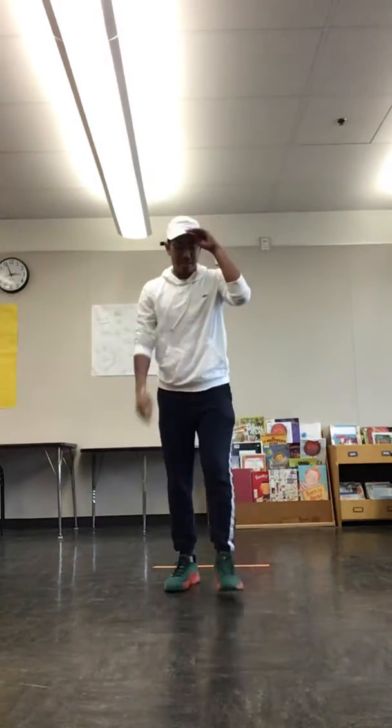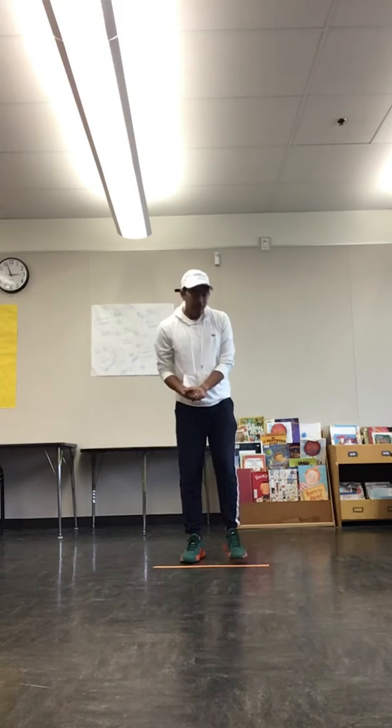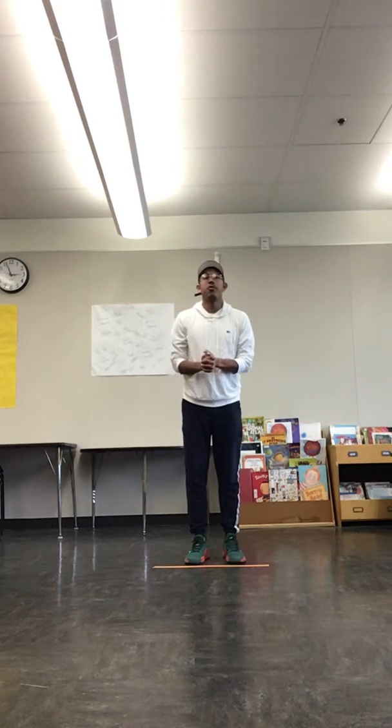Hey guys, welcome back. So for this following activity, we're going to be jumping forward for distance.